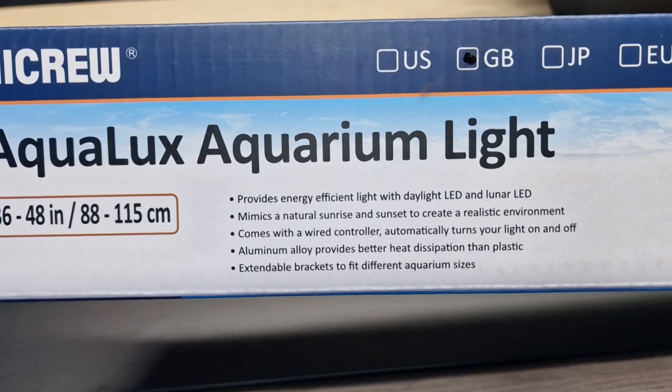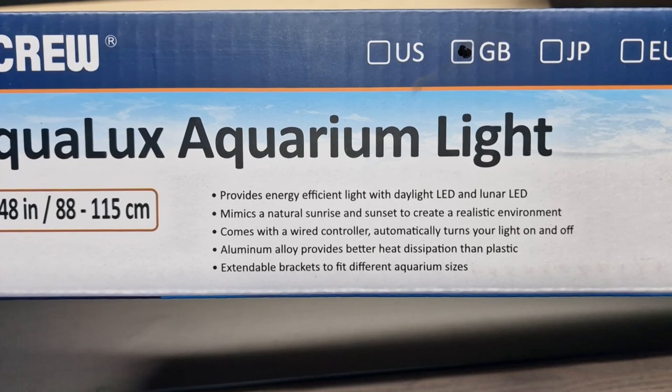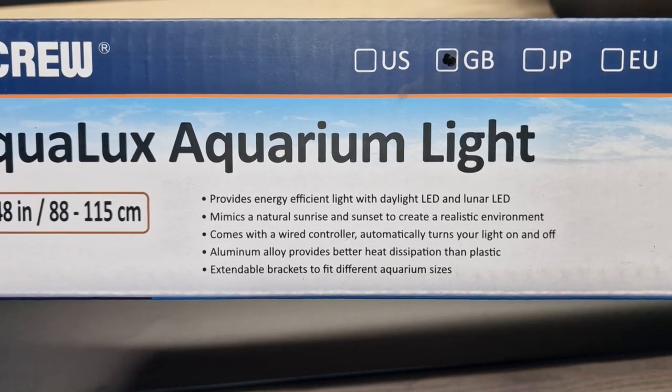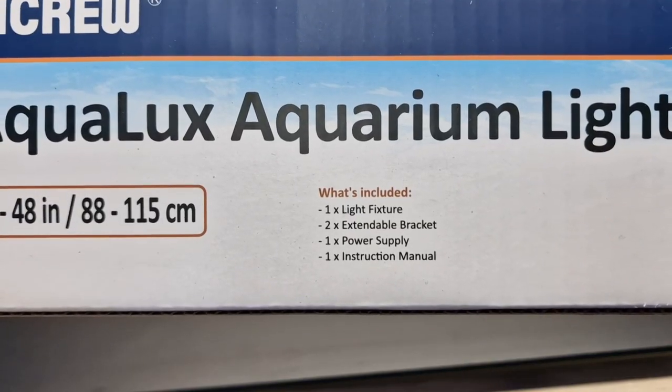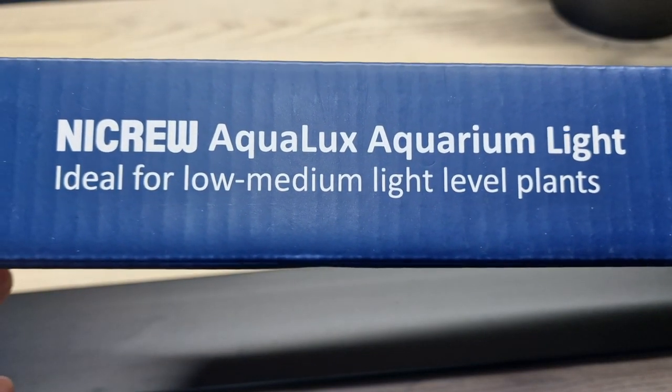You can see here it's designed for planted aquariums or saltwater aquariums. We can do a daylight or we can do a blue. There's no red LEDs on this. It's quite simple as to what you get inside the box. And it says it's ideal for low to medium light level plants.